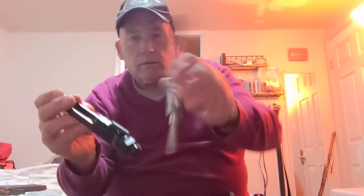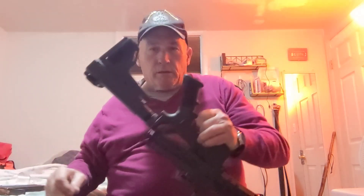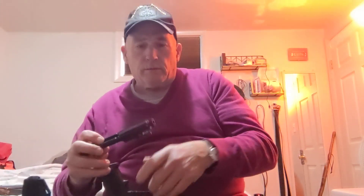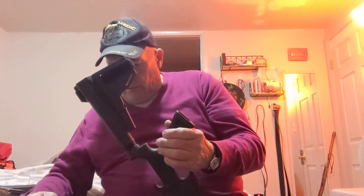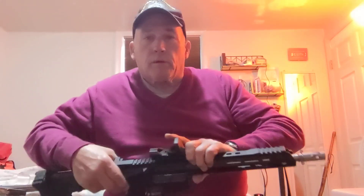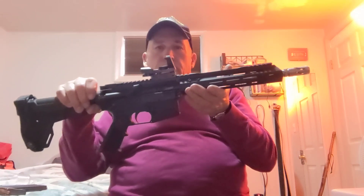So you just take out the .22 and put in the 5.56x45, or take out the 5.56x45 and put in the .22. I'm going to put in the 5.56x45 — turn the rifle upside down, make sure the extractor is pulled forward, put it in, close it, and then push that button back through. Now it's back to a 5.56x45.